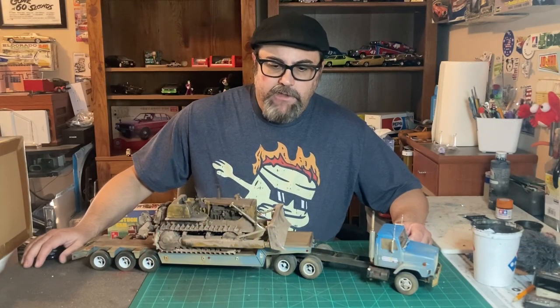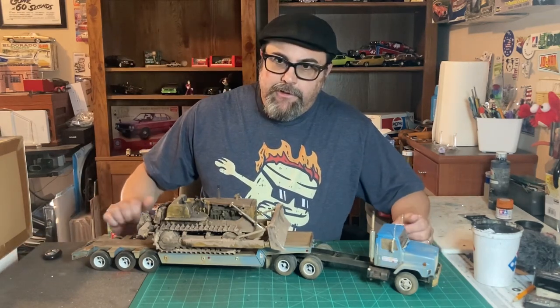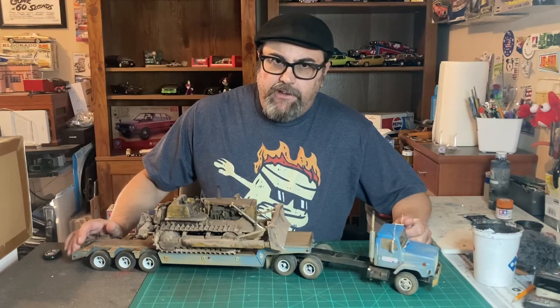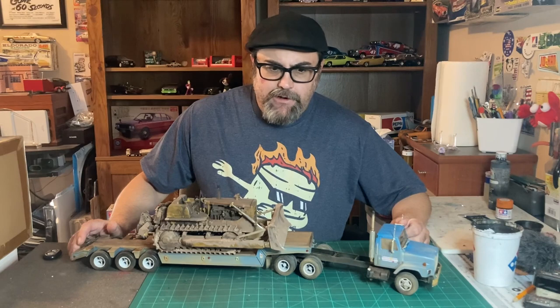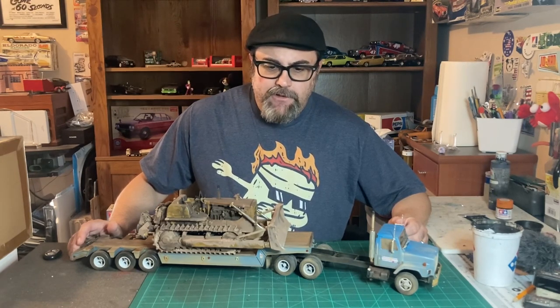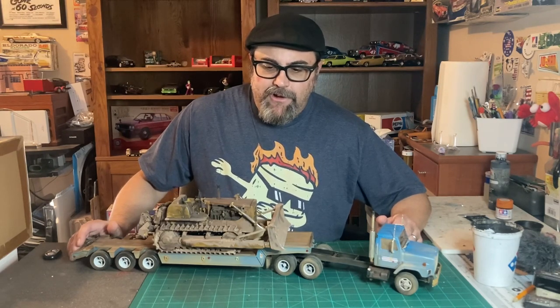Hello and welcome, I am the Autistic Modeler. Today we're going to go over this truck I built and some of the products I use and what kit I started with. I originally was going to do a regular build video but I lost some of the footage, so we'll show what footage I do have and go over some of the tricks and tips I used.